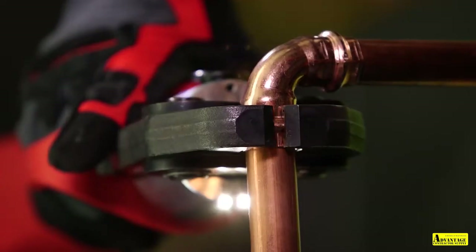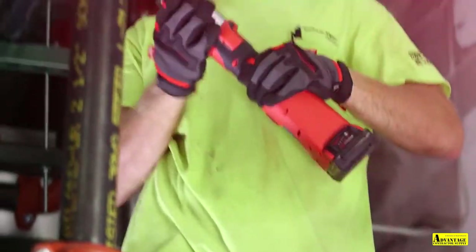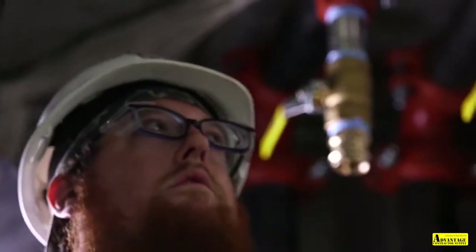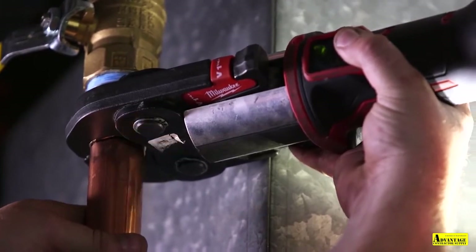The press tool is definitely faster. It's a little bit more intuitive than it would be to sweat copper together. By using the press tool, you can have a little bit more control in tight and narrow spaces. You don't have to worry about the heat. The press tool is definitely convenient to use in tight spaces and in difficult and cramped areas that we work in.